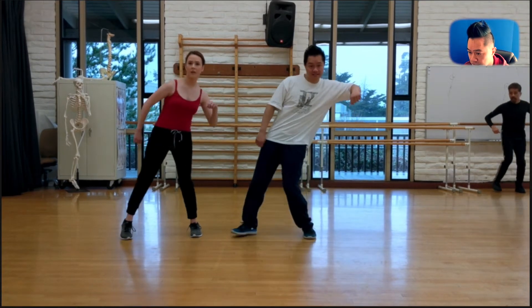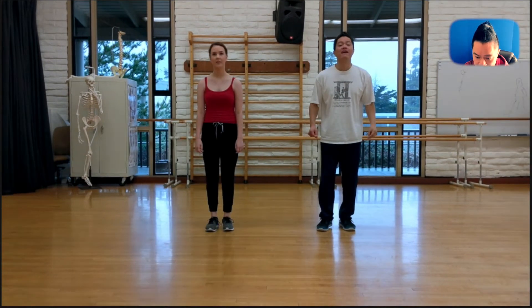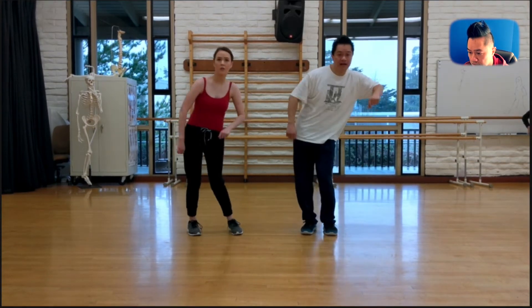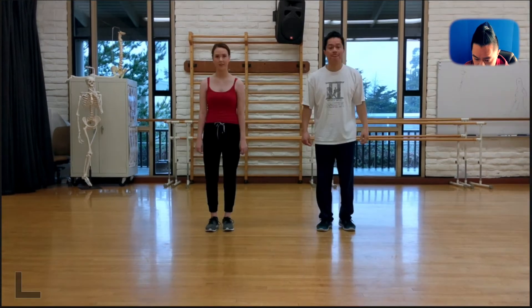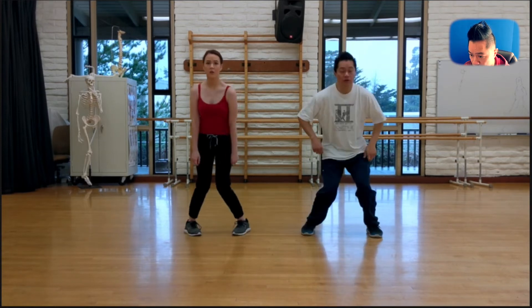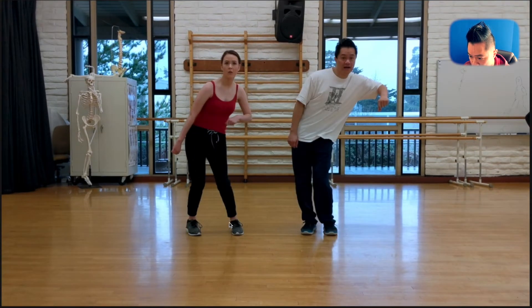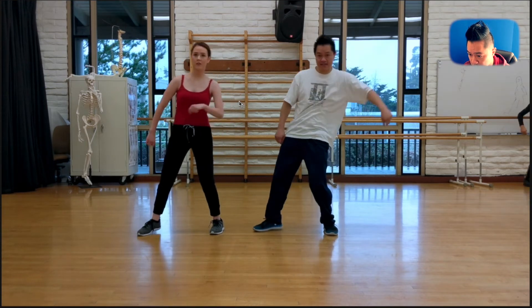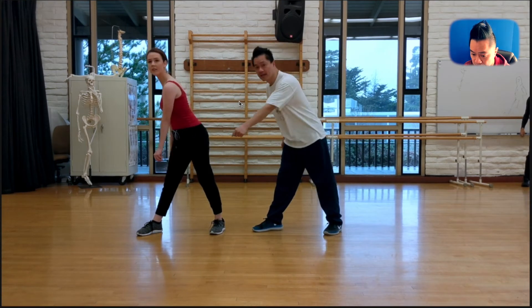Let's take a look at that tempo — 5, 6, 7, 8. Let's put it together from the 1: 1, 2, 3, and 4, 5, 6, 7, 8. I was just noticing that Kirin didn't step on that 5. Right on the 5, sometimes we forget to step and we just start leaning. She actually forgot to step on the 5, but she made it — 6, step on the 7. And there we go, that's our 8.